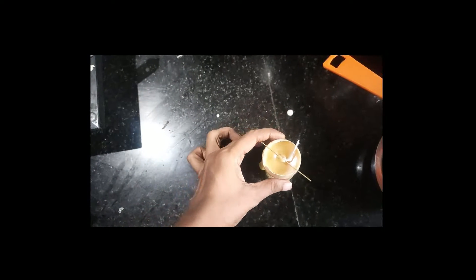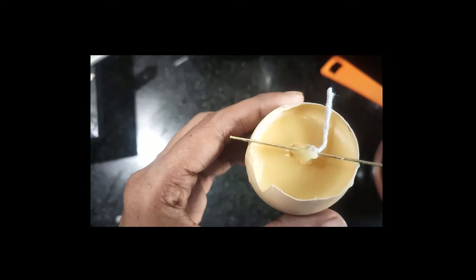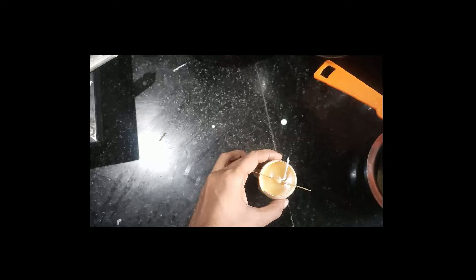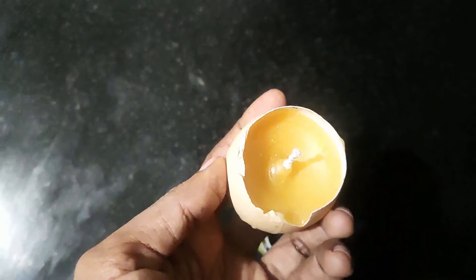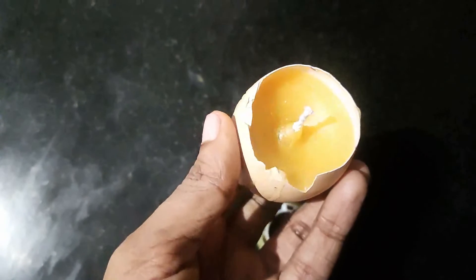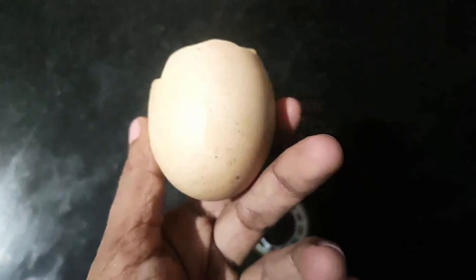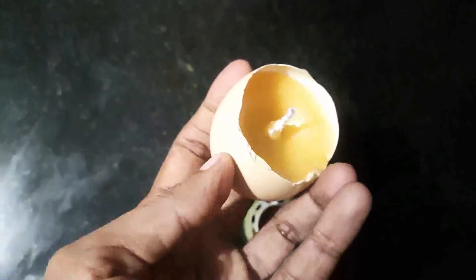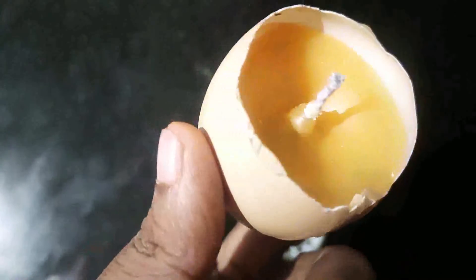Now, we will cut with the scissors. Then we will cut again with the scissors. We just cut our cable and cut it. Then we will cut it down. It will be ready now.